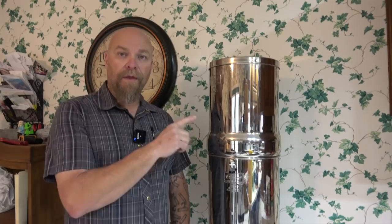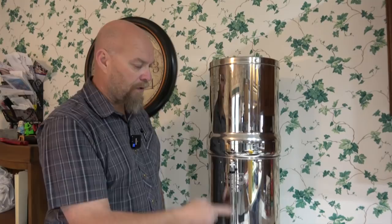So if you buy one thing for preparedness — one thing — it should be a Berkey water filter. This is the Royal Berkey water filter. And on it, this is an aftermarket piece, I think it's aftermarket — I got it off Amazon. You can check my Amazon store for this stuff.